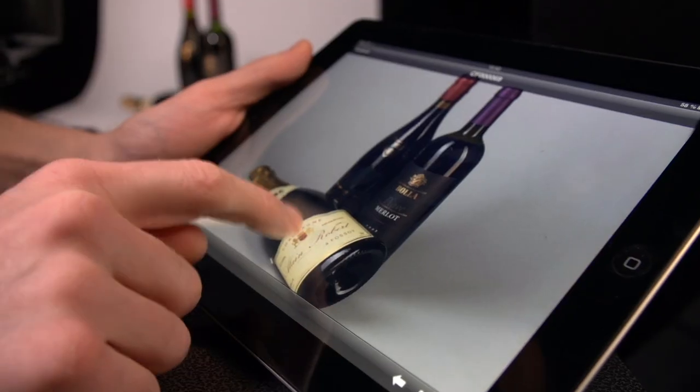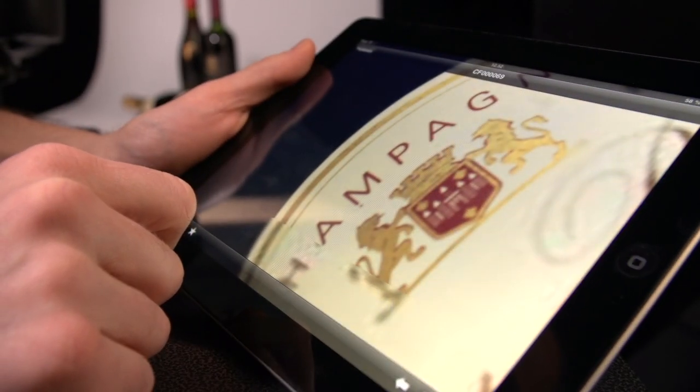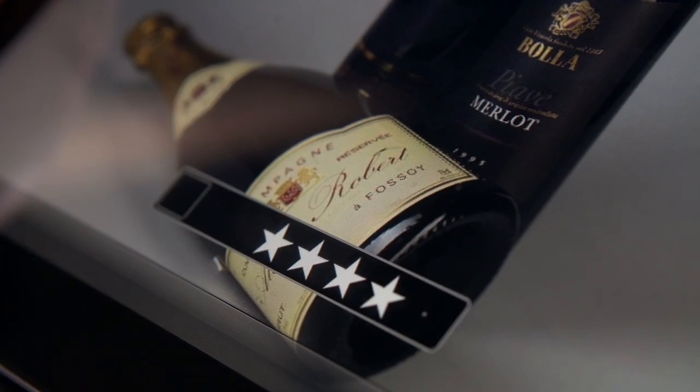The most important feature of the UI on the iPad is speed. It has to be responsive, intuitive, and easy to just quickly verify that your pictures are exactly as you want them.